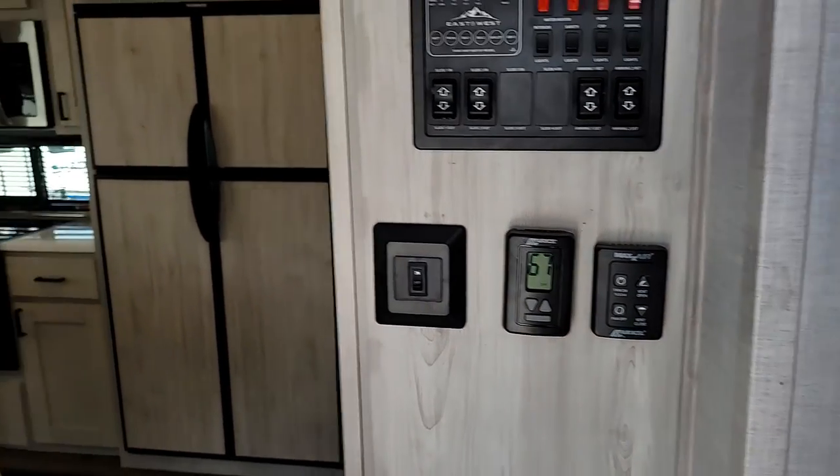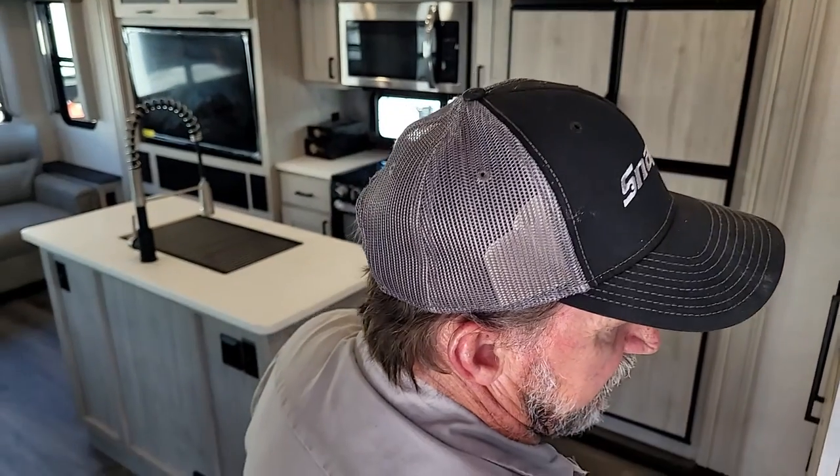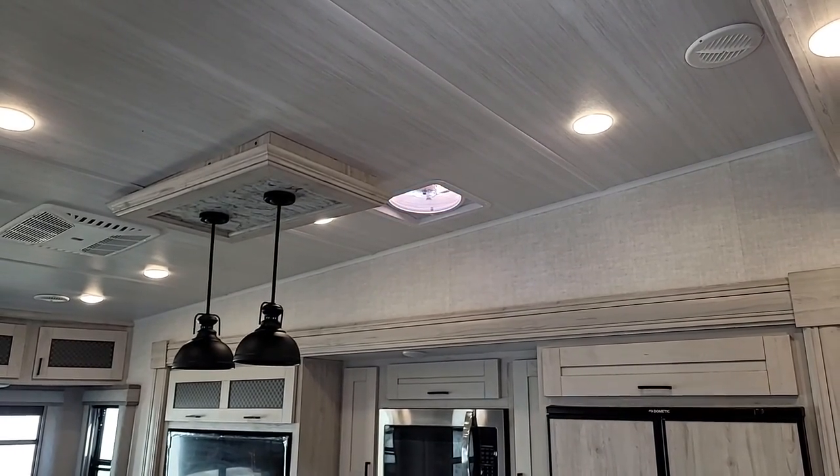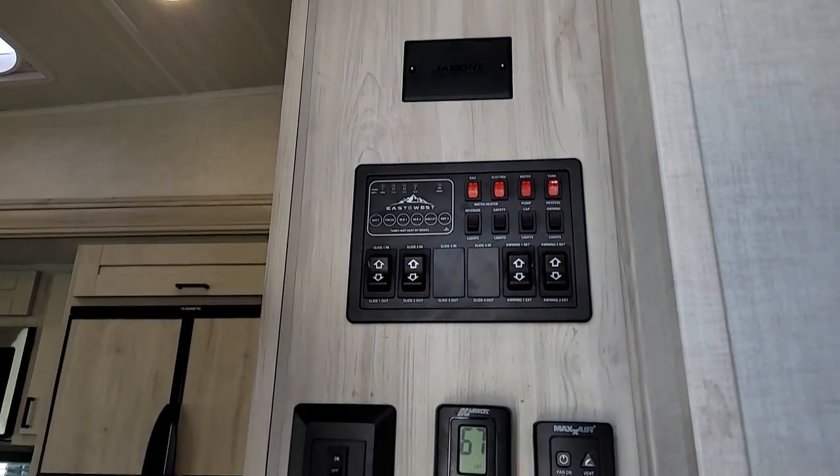The Fantastic fan that is above the stove has an on and off button to turn it on and off, a vent up, a vent down, and an off fan button.